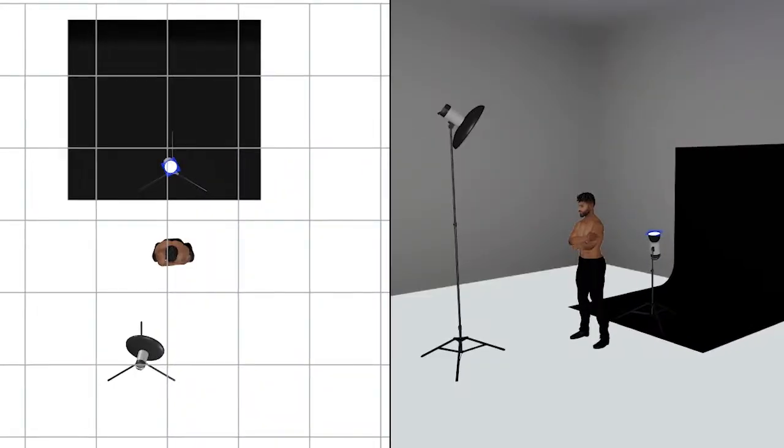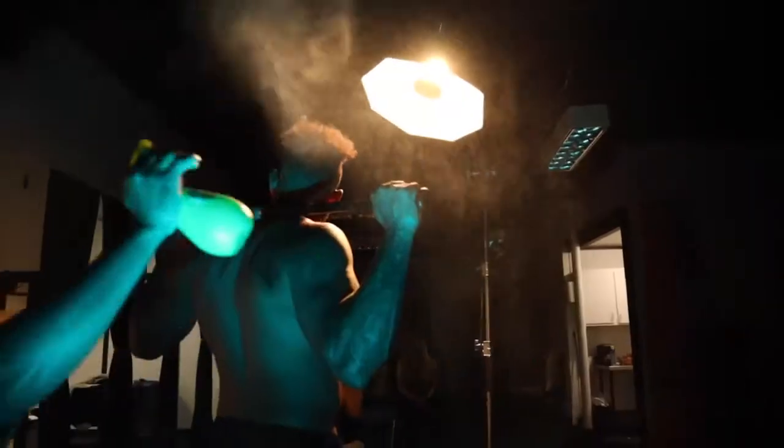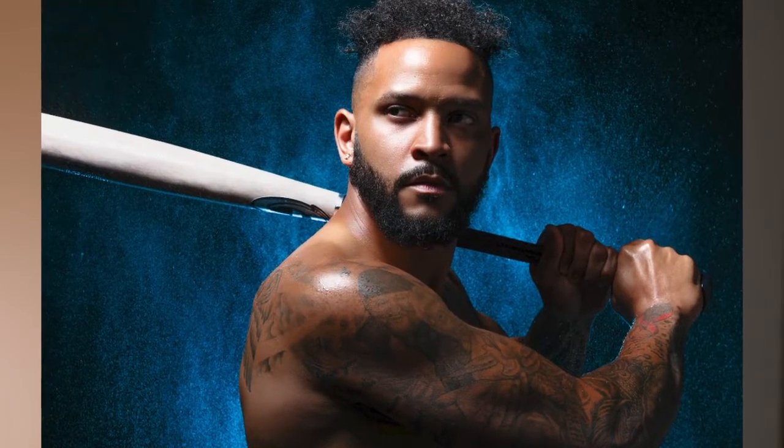The first image I want to break down is the water image. This image was created using a two-light setup. For the key light I had the OCF beauty dish with the outer diffuser removed, aimed down towards the subject to get some shadow and show more definition in his body — his pecs and his abs. For the backlight, as you can see in the image, I had a blue gel aimed towards the ceiling. I had my assistant shooting water from a bottle aimed towards the ceiling all around the back of him so that the color gel would fill in all of that water, and that's how we got the beautiful blue water background behind him.